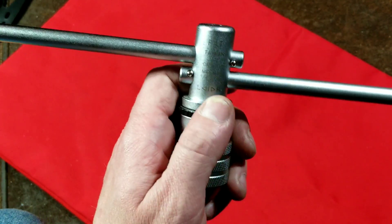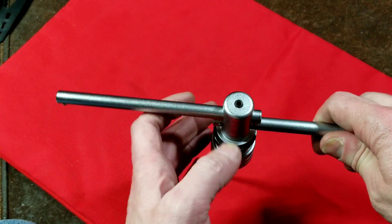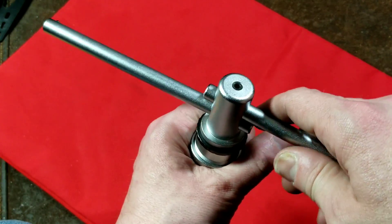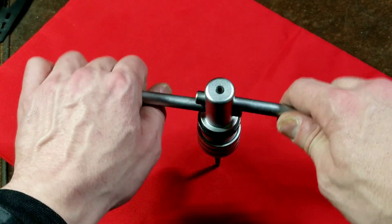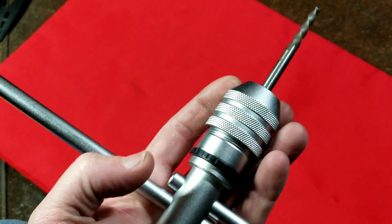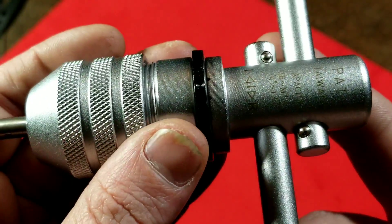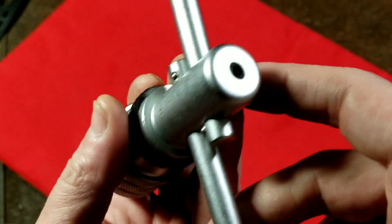One thing to note is that this does promote a bad habit: when using four-flute hand taps, you're supposed to go in 360 degrees and then back 180 degrees, and ratcheting makes it much more difficult to keep track of that. Using it with spiral extractors is much better — you can get them started straight and just ratchet out. For actual tapping operations you want to keep track, so I'd generally recommend using the center non-ratcheting position. It has two little divots so you know you're in the locked position.